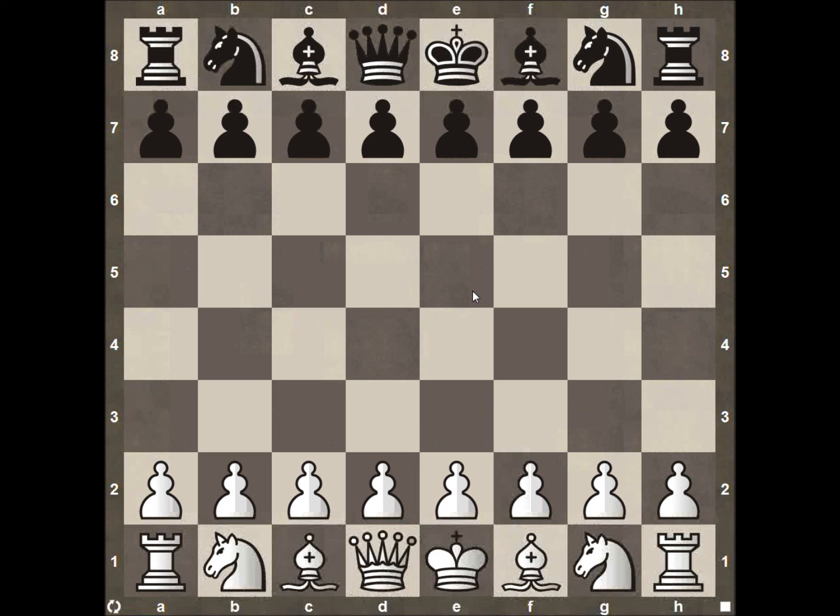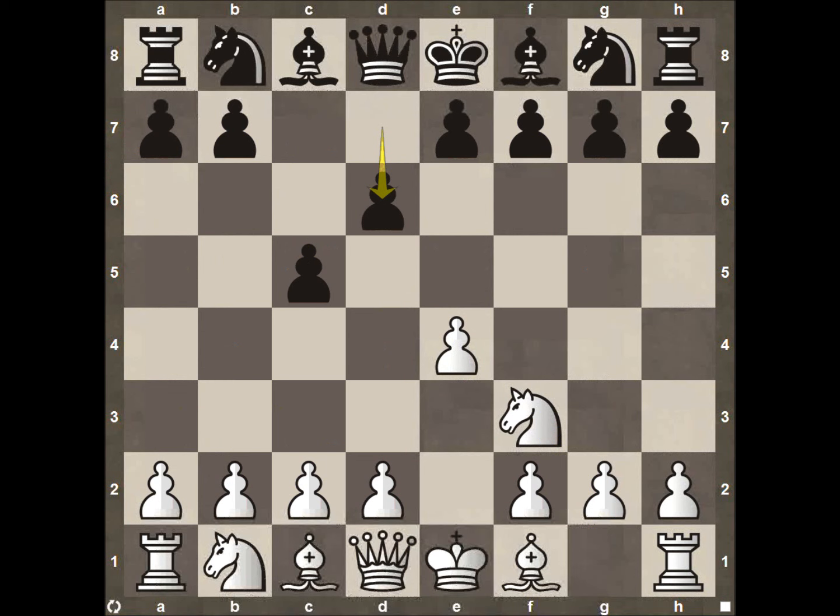We get to see them face off in the first round to see if any of them can make a big splash in the U.S. Championship. Ray starts with pawn E4, pawn C5, knight F3, pawn to D6, pawn to D4.